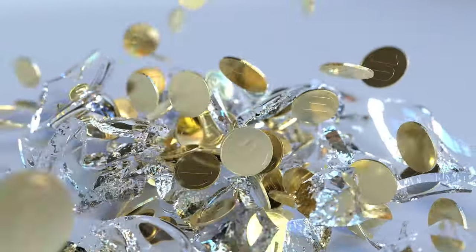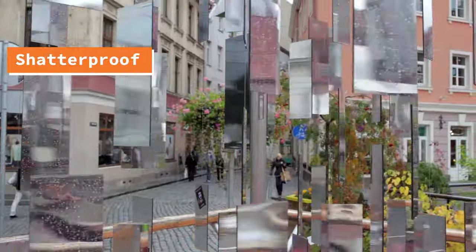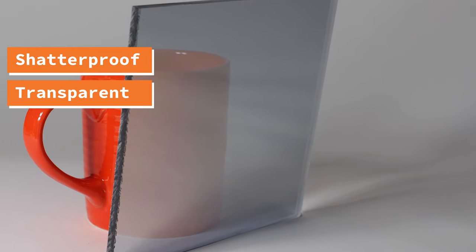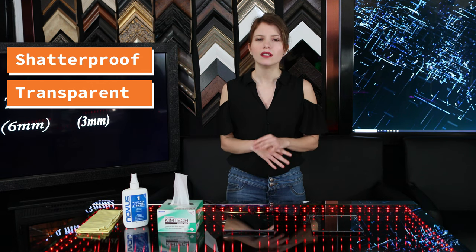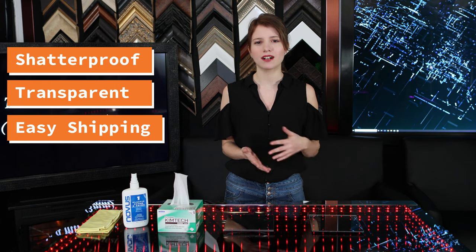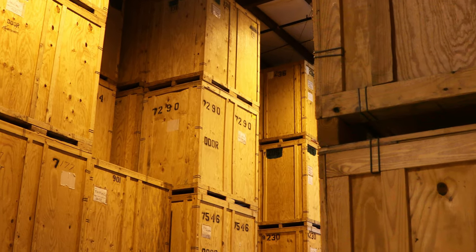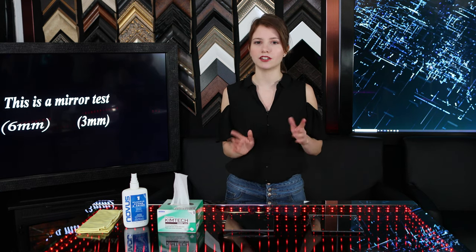The acrylic two-way mirror is great because it's shatterproof, so if you're really worried about breakage, this is the mirror for you. It's also transparent, so if you're trying to hide cameras, the display quality is perfect. It also ships easier, so for international shipments it costs less. Often, larger sizes need to be shipped in a crate, which is super expensive, so the acrylic can go into a box as long as the length is under 90 inches.